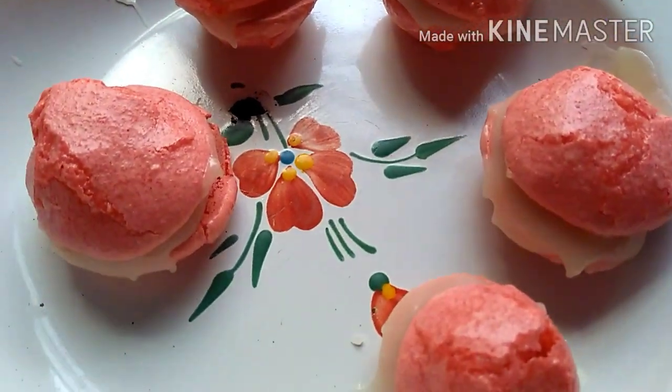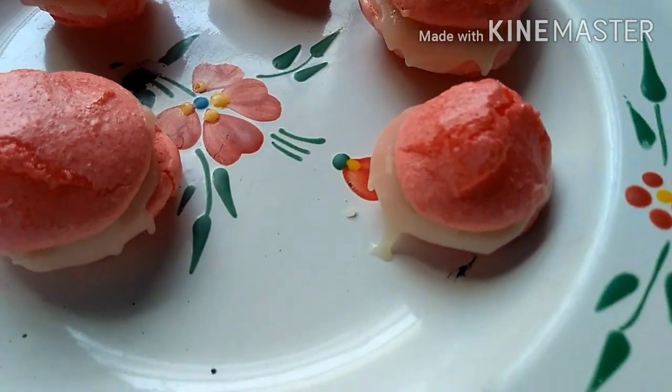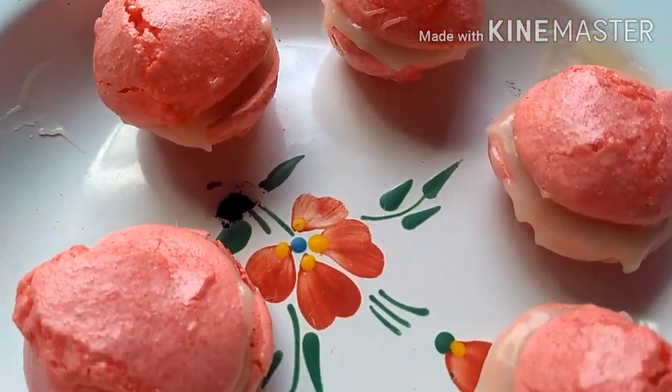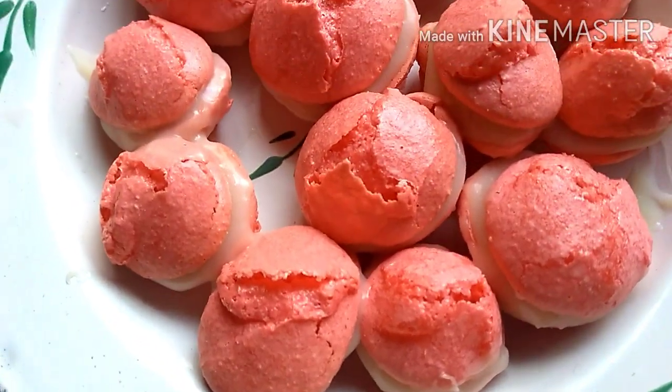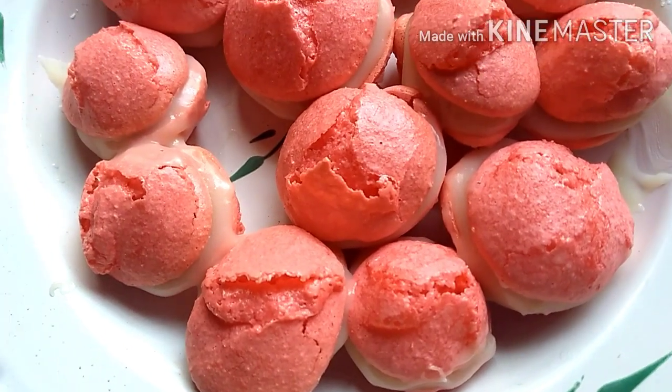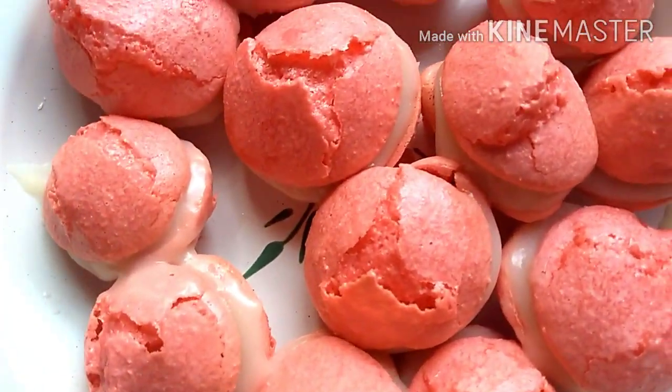I'll put them in the fridge to set the filling more. I think they turned out well — for my first time making them, it worked out! Let them firm up overnight for the best result — they'll taste even better.